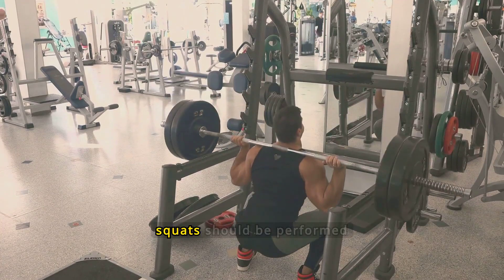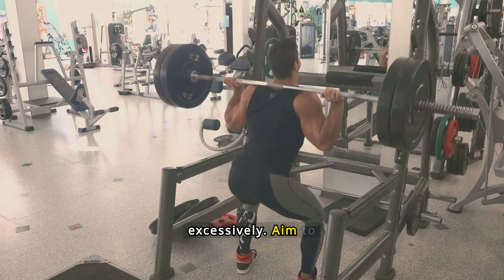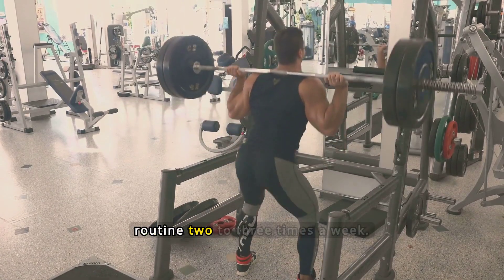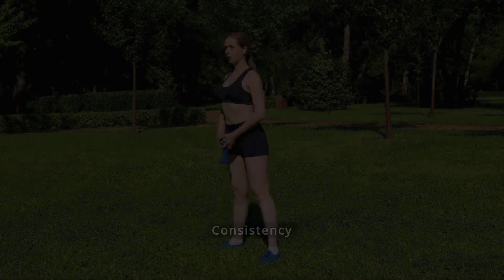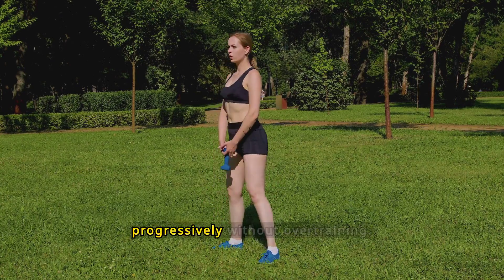To see continuous progress, squats should be performed regularly but not excessively. Aim to incorporate them into your routine two to three times a week. Consistency is key, allowing your muscles to adapt and strengthen progressively without overtraining.